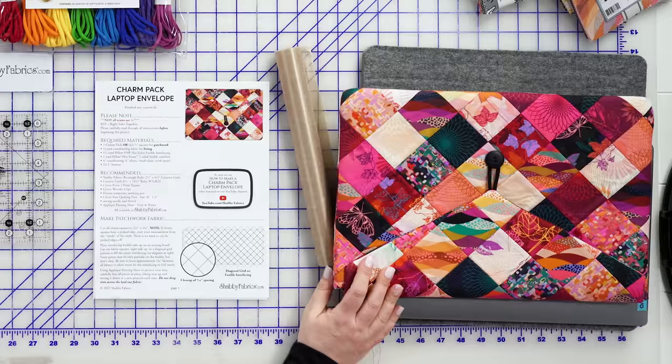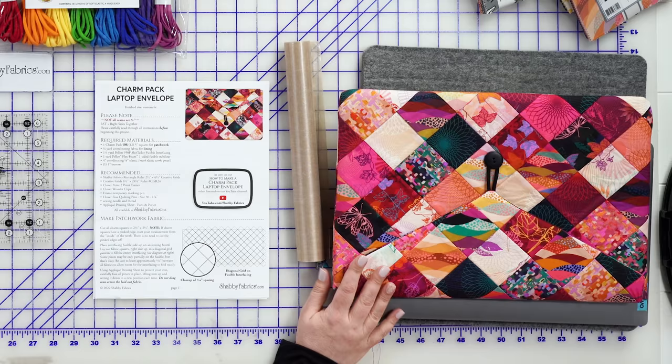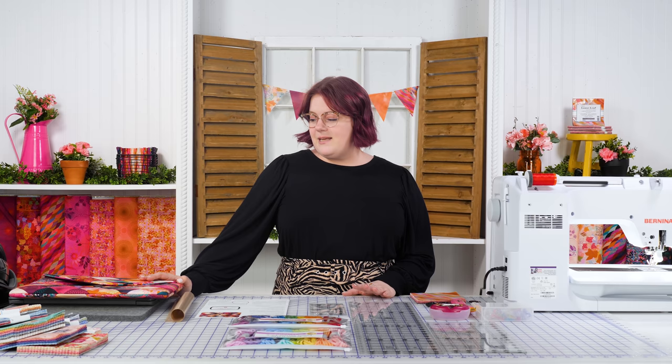Hi, this is Bethany with Shabby Fabrics and I've got a new project I'm really excited to introduce to you. Today we're going to be making a protective case for your laptop or tablet. A couple months ago I got a new laptop, shopped around, and couldn't find a case that fit my personality, so I decided to make one. It's great because it helps protect your device against nicks and dings, and it makes a wonderful gift for a student or someone who travels a lot.